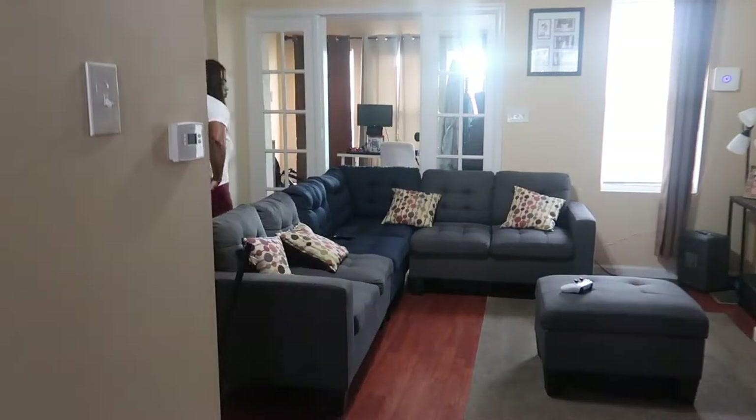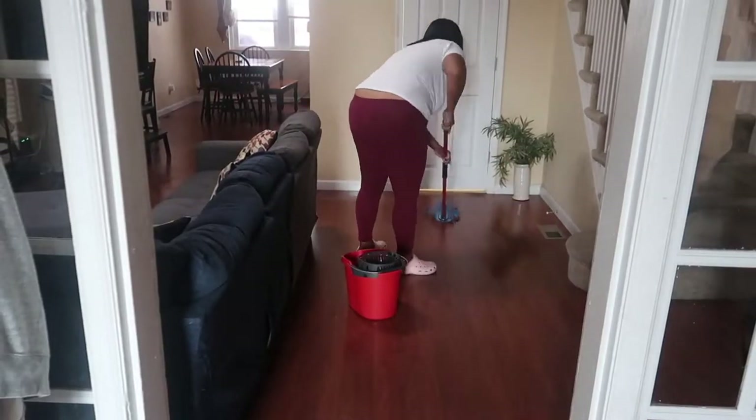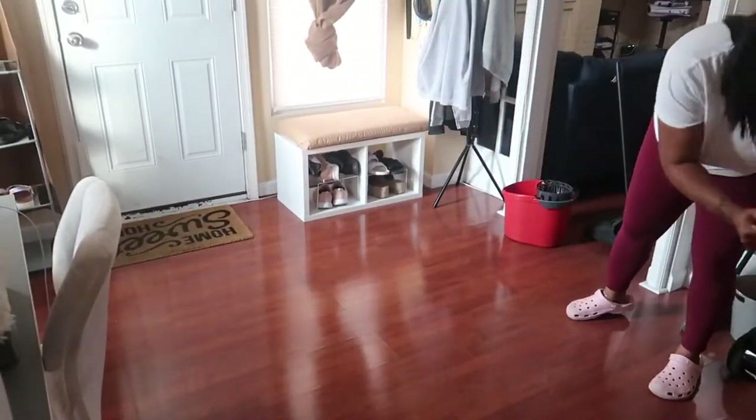I moved my couch a little forward because the kids be dropping crumbs and stuff and they don't be getting it. Then I moved my way into the front of the room where I work, which gets really dirty because that's where we immediately walk in at.